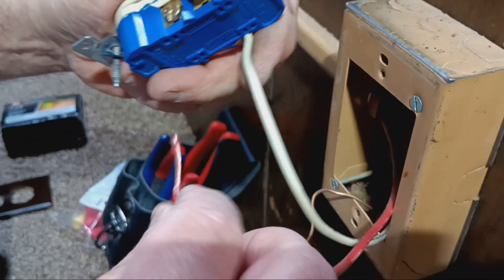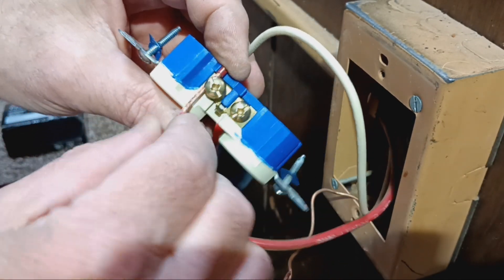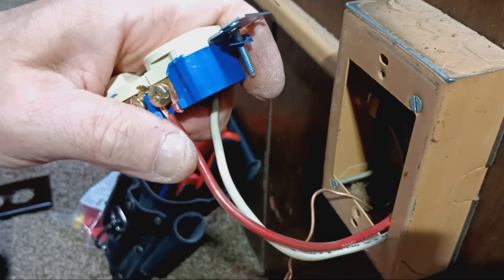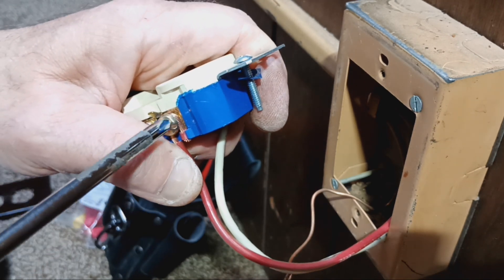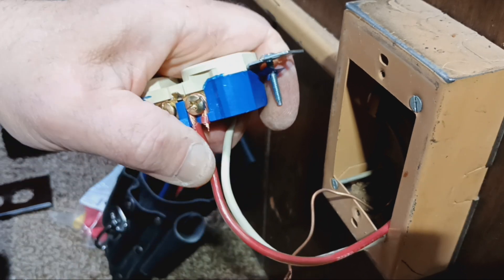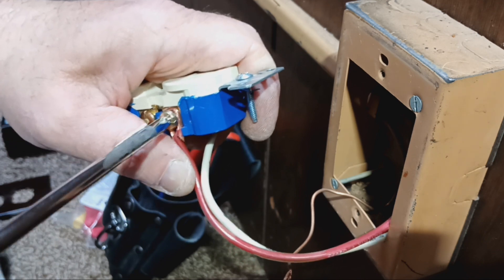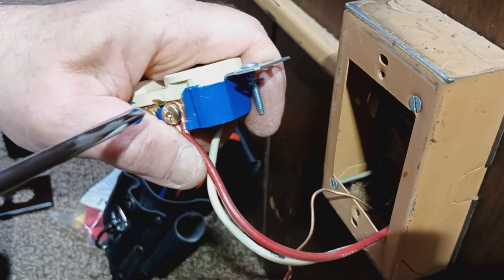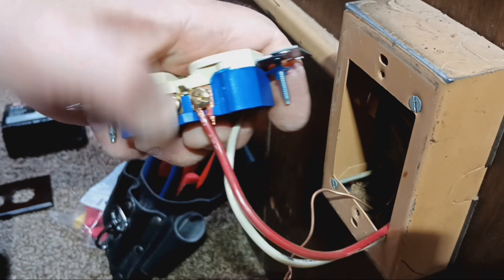Now we'll connect our live wire. Bring it over here — there's a little catch there to hold the insulation in the wire. Bring it around like this and tighten it up. I'm going to loosen that a little bit and pull this back just a bit so we get all our strands under the screw head. There we go — that's what we want.